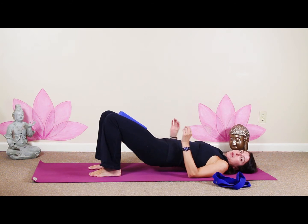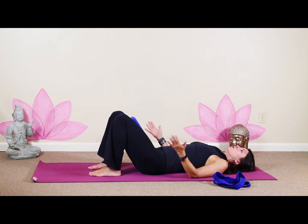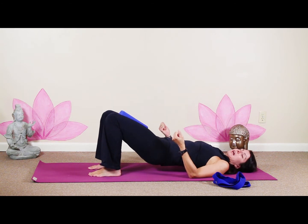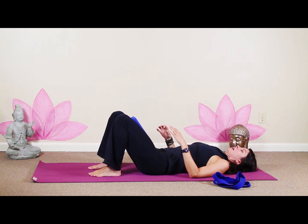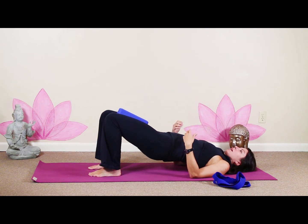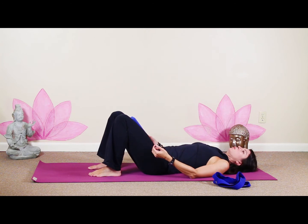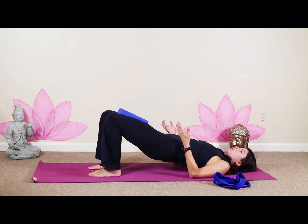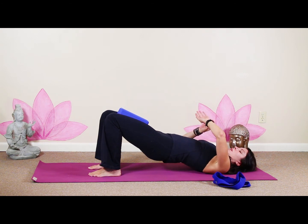Exhale, lower down. We're going to do a couple warmups, going nice and slow. Inhale, squeeze and lift — squeezing the glutes, squeeze that block. Exhale, lower. Just come up as far as it feels all right with your back. You don't have to make it a big move; you can come up a little bit to start. Inhale, squeeze and lift. Exhale, lower. One more — inhale, squeeze and lift and hold. Squeeze those glutes, squeeze the block, keep your hips nice and even, squeezing that block.